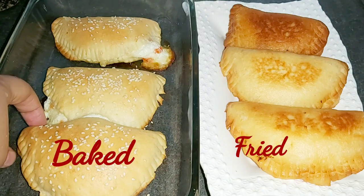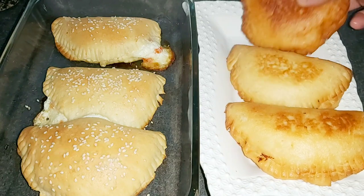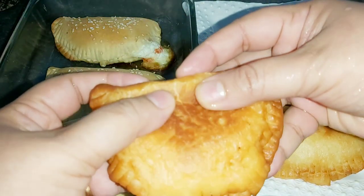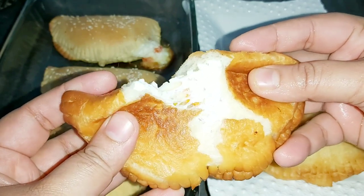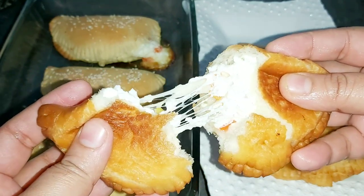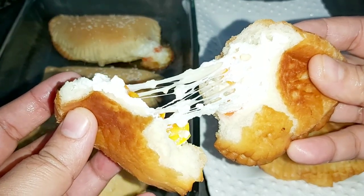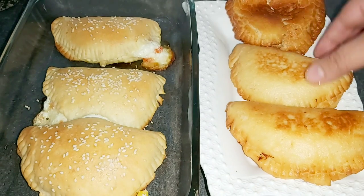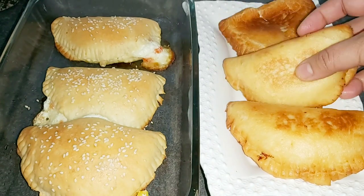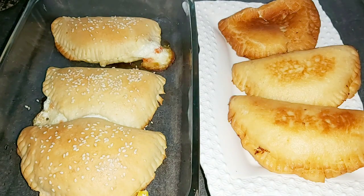This is a very crispy type. This is a bun type as well.